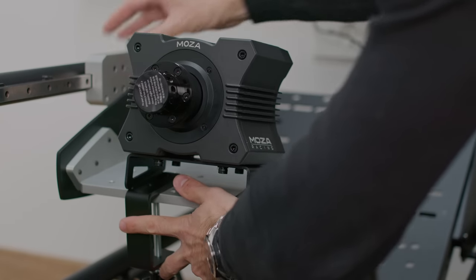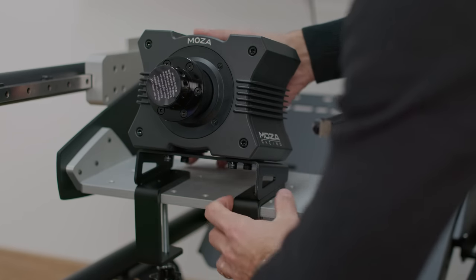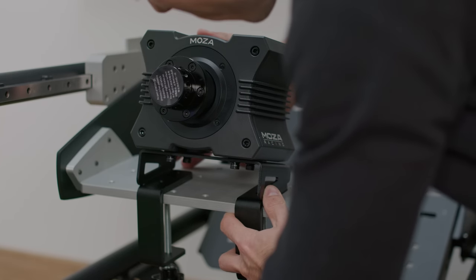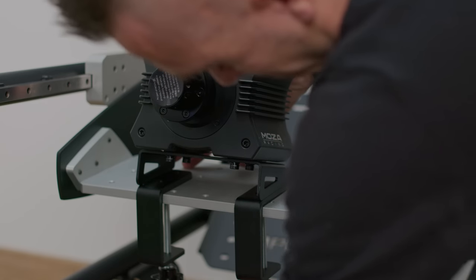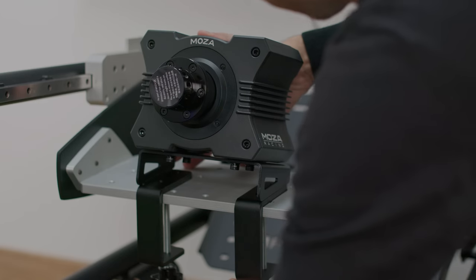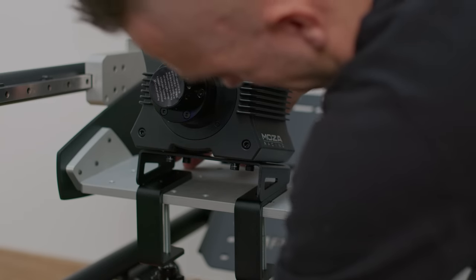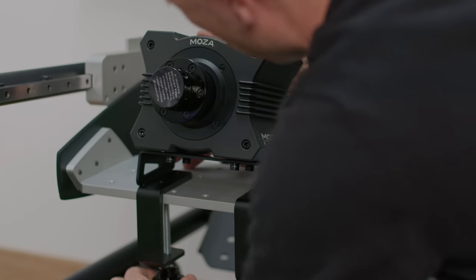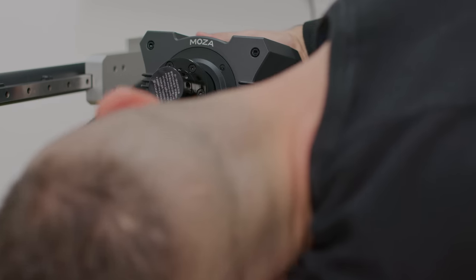The clamp's base steel thickness is two millimeters, while everything touching the table or sim rig is five millimeters thick. The clamps don't damage your table because there's a protective material inside preventing direct contact. The clamps are really strong, giving a secure fixture with no flex while moving the steering wheel.